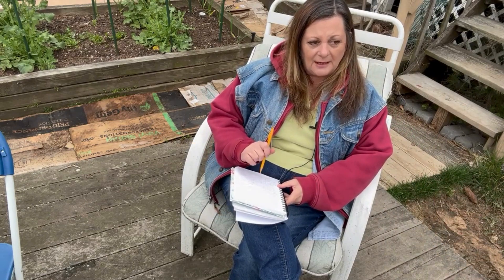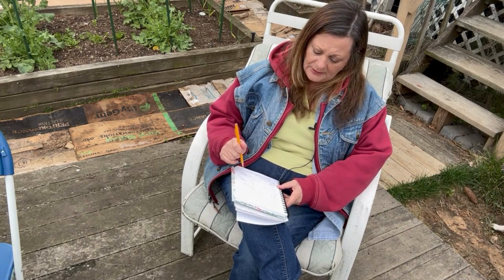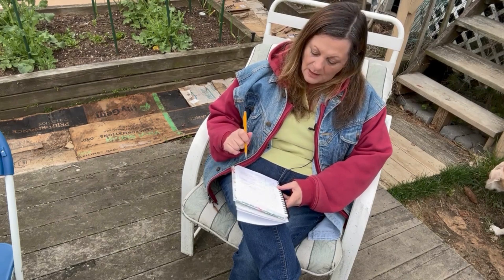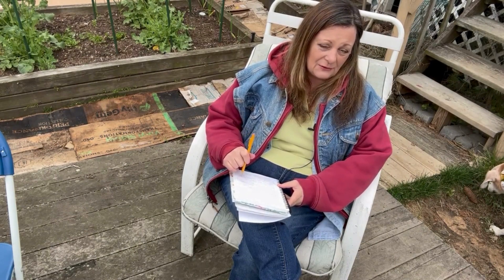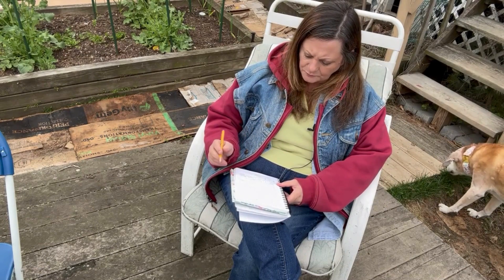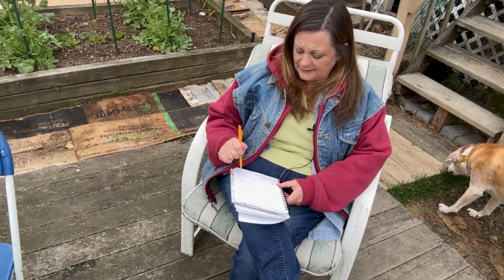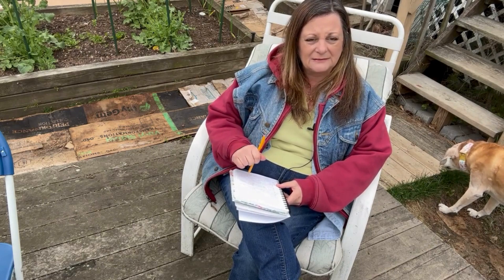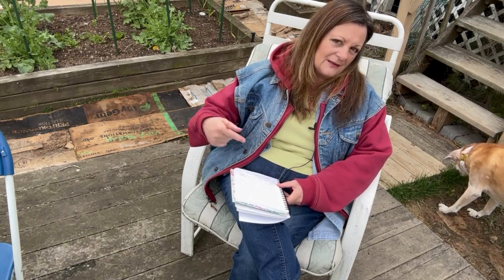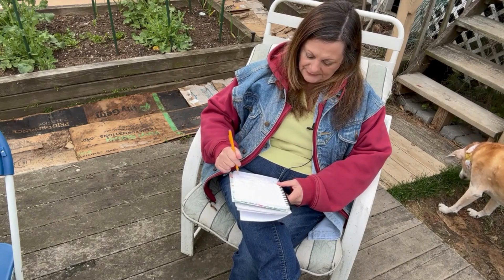Now's a really good time to re-sow anything that didn't work the first time. For example, my opal basil didn't make it — I had an aphid problem. Fennel didn't make it either; I started it too early and the greenhouse was a little too chilly. You can also succession sow things like lettuce and peas — every two or three weeks, get another round started so you have a succession going throughout the growing season.